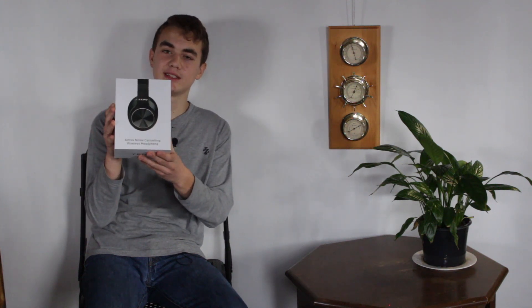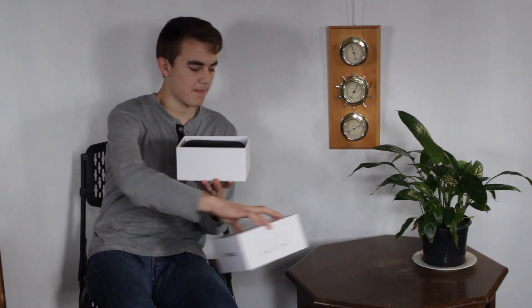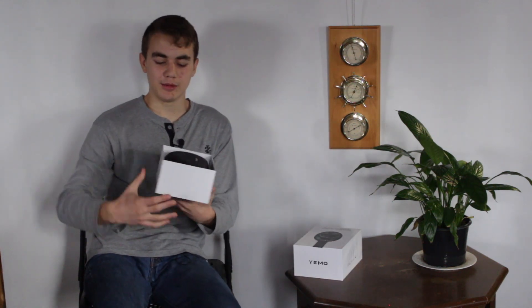So let's open these up. This box has great suction, like a high quality product. And here we go.